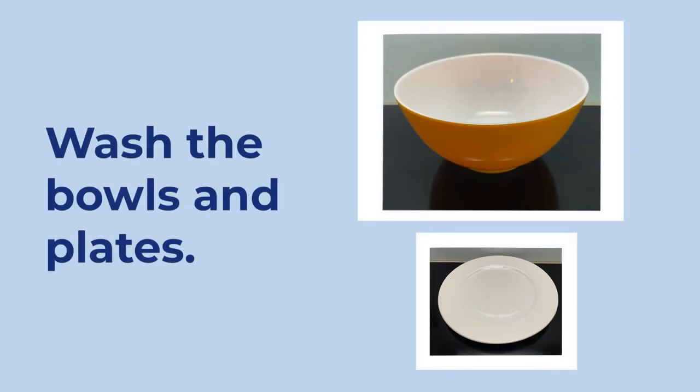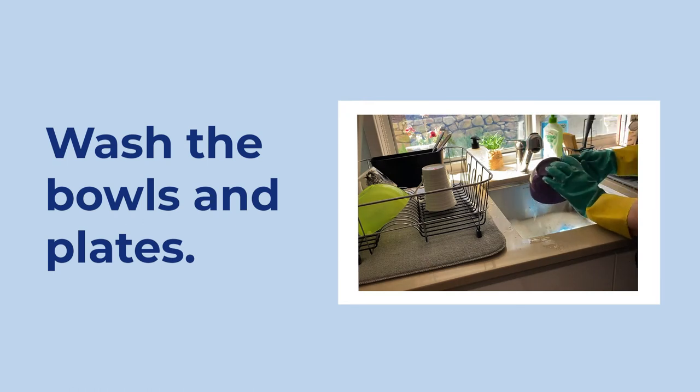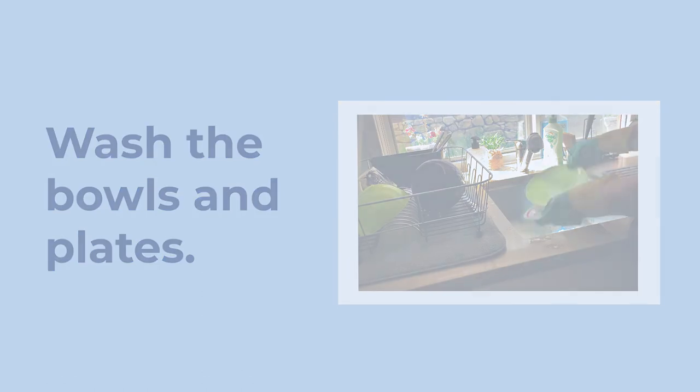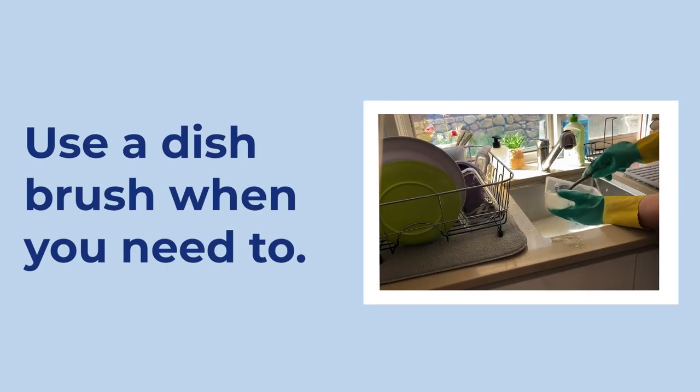Next thing to wash are the bowls and plates, giving them a quick rinse before putting them onto the dish rack to dry. Sometimes you may need to use a dish brush or a scourer to help you wash things properly.